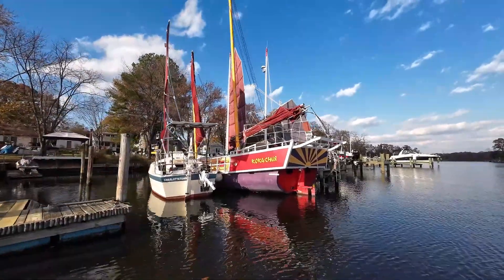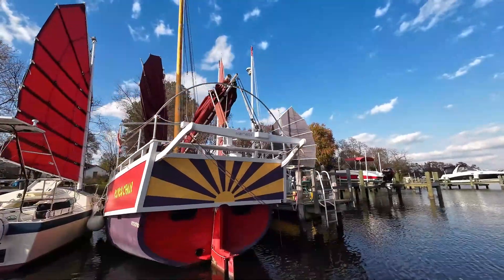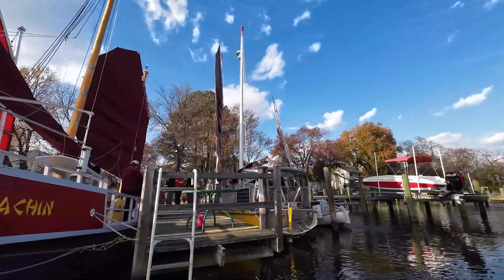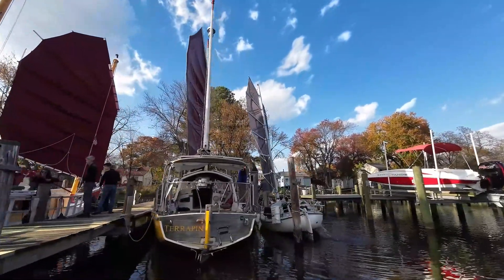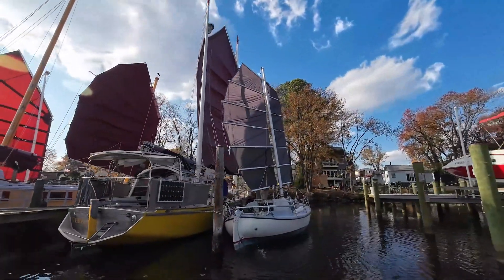In this video I want to take a look at the different types of junk rig sails that were at the junket. We had my sail which is a flat cut junk rig sail, cambered sails such as Coca Chin and Terrapin, and on Turtle we had a split rig junk rig sail. We'll evaluate how each performed in those light airs where we were sailing.